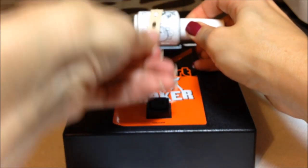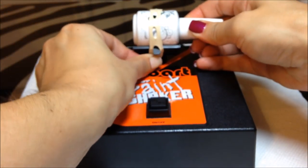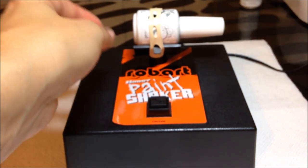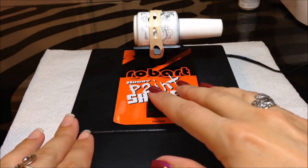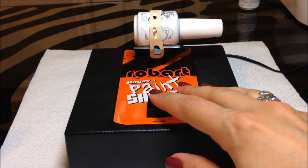This Robart didn't even come with instructions, probably because it's super easy — you just strap your polish in there, press this button, turn it on, and let it go. I'm going to give it about 60 seconds, so let's see how it works.